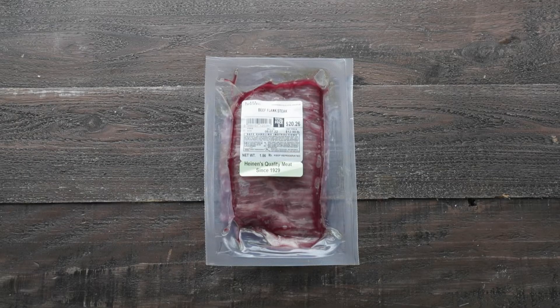For the flank steak, you can always get it from your favorite Heinen's stores in the meat department. Let's set it to the side.